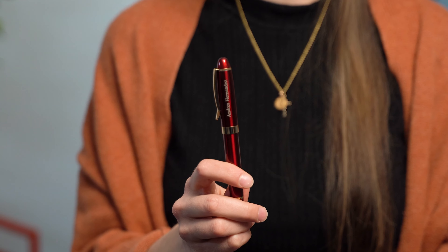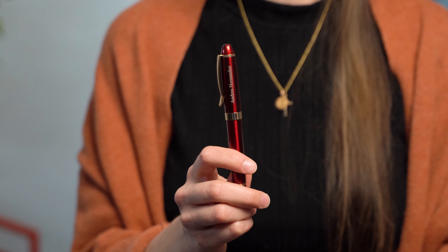Hi, I'm Sam and you're watching Dayspring Pens. Today we're going to be talking about the Alexandria Fountain Pen.